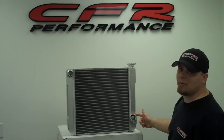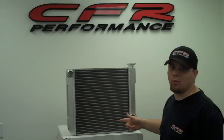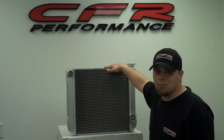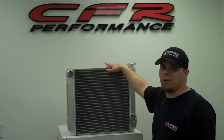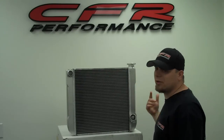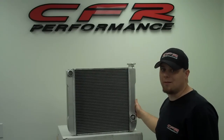Dual pass just means that the inlet and outlet are on the same side, so the coolant is going to pass through the radiator twice. We also have brackets for these that are going to help you mount it to any car, but not bolt directly up to any car. What it's going to do is give you a surface to weld onto or a surface to drill into so you don't have to do so on the tanks.